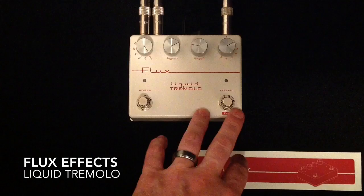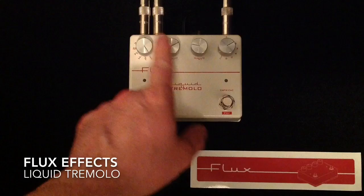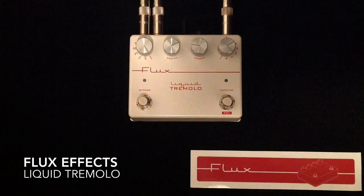The other thing that should be mentioned is that you can save a preset. You just basically hold down both of these footswitches and it saves a preset. You can select your waveform, your depth, and your speed and save it right there.